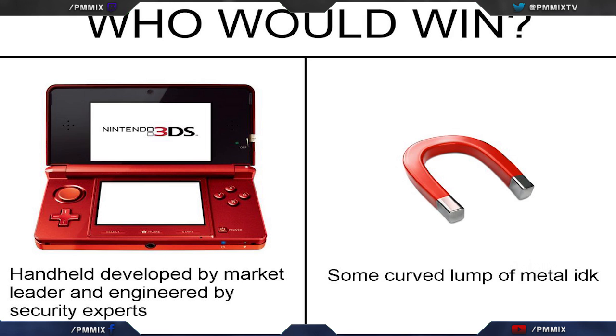The good thing about this is if you have someone who has a bricked or old 3DS, you could probably get it from them really cheap — if not for free. Turn around, use this trick, and now you have a hacked 3DS for free. I love it.